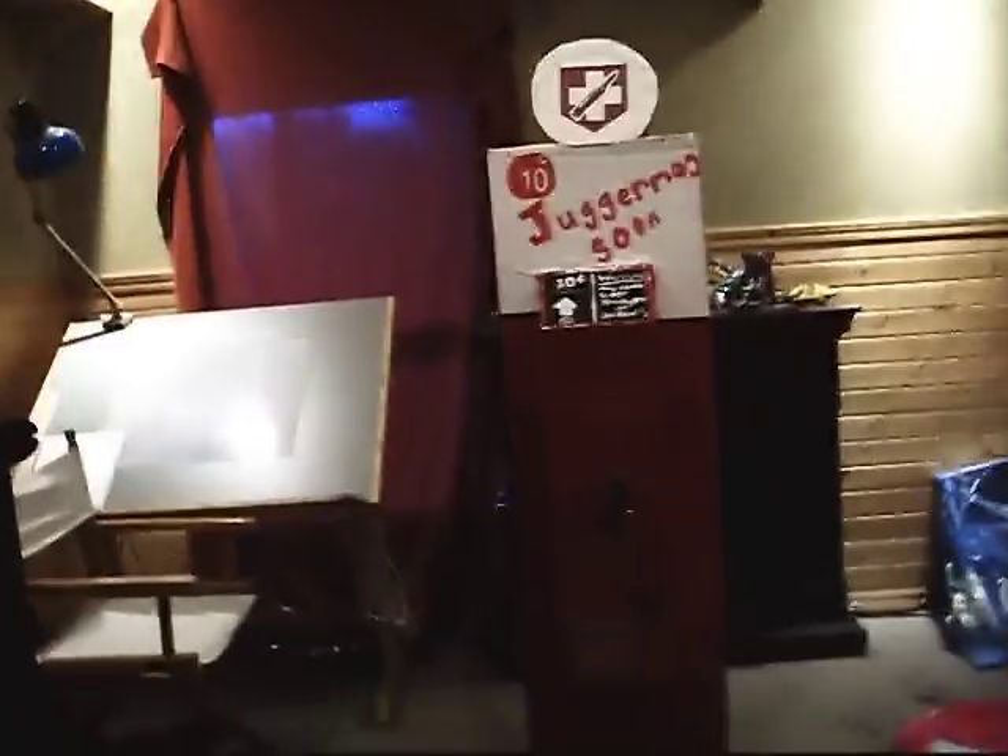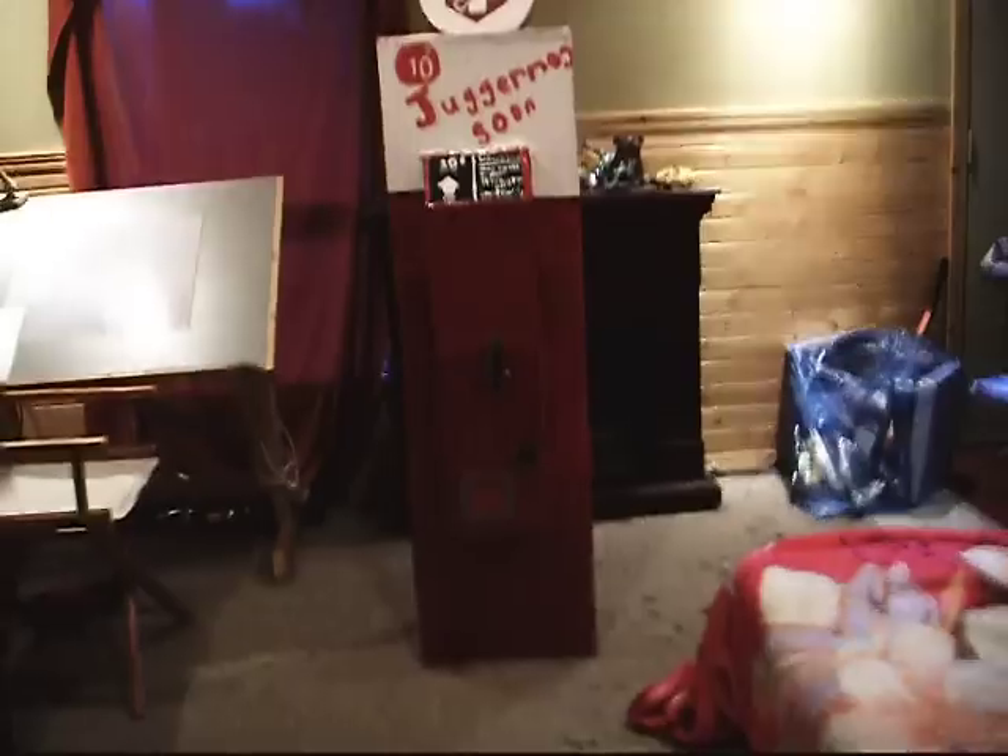Hey guys, Goochie95 here with a homemade Juggernog machine. Made it myself. This is the first Juggernog machine that I've seen on YouTube — homemade.